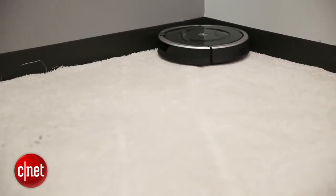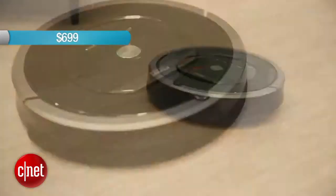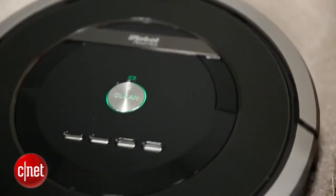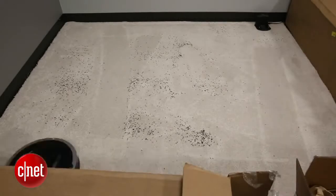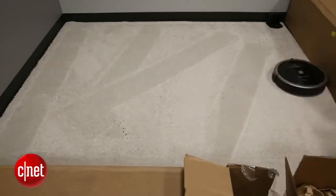Like the 790 Roomba, this one is also $699, and it's the very first model they're introducing to the 800 series. I'm not sure if they're going to be phasing out the 790 since this one does perform better and they're the same price. But I do really like this new model and would recommend it over the 790.